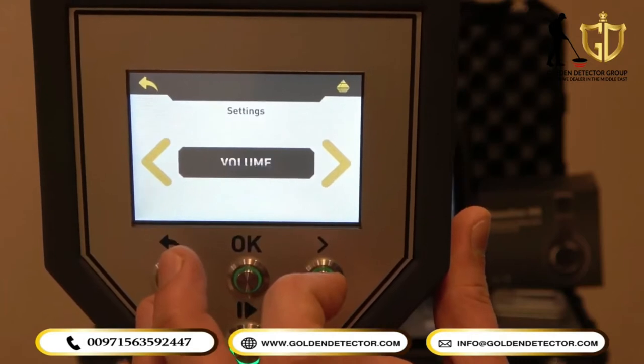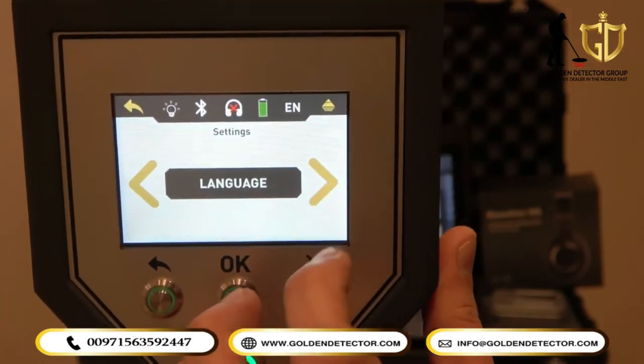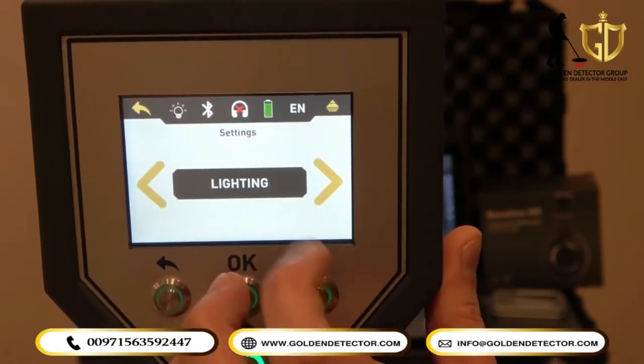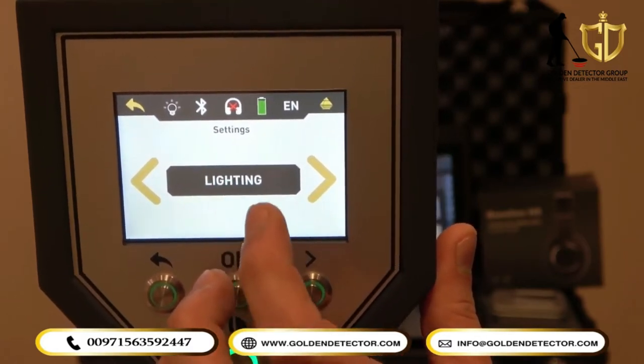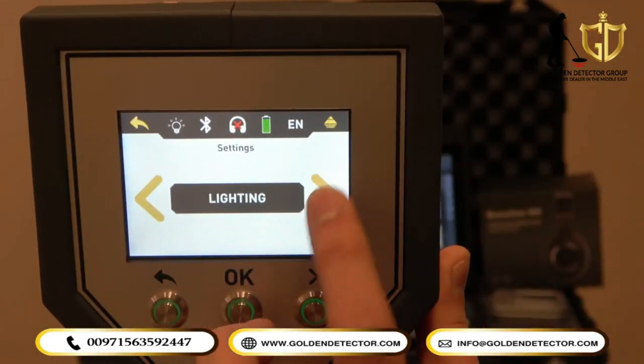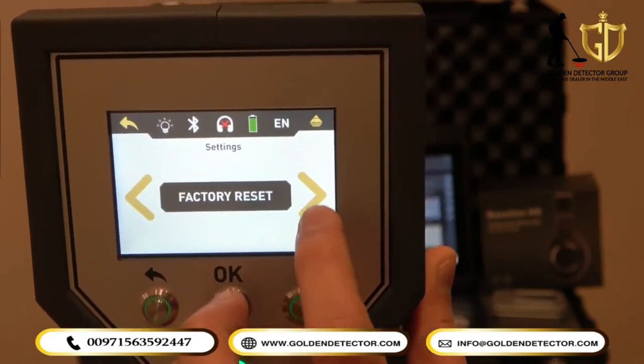You can also see the settings menu, which includes volume, headphones, language — we have different languages available — as well as the LED light from the back of the main unit, brightness of the screen, and factory reset.